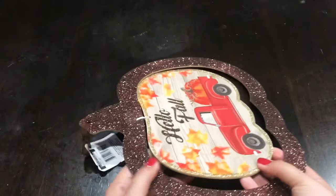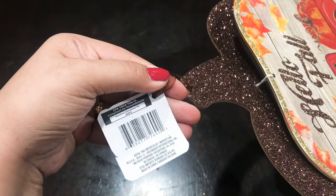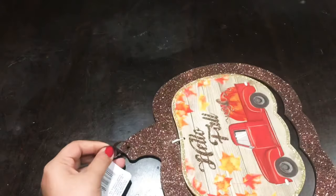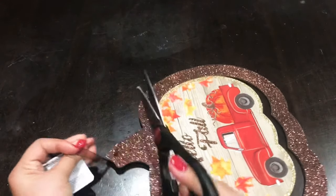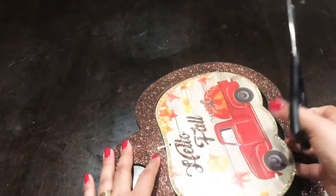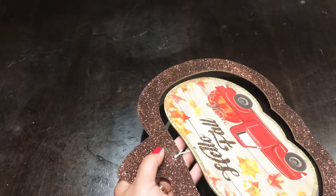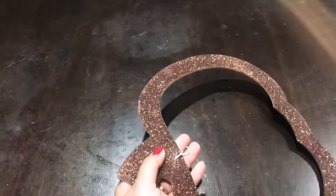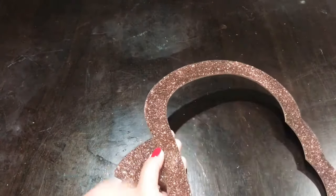I'm going to start off with one of these pumpkin hanging decor from Dollar Tree — here is the barcode just in case you'd like to find it online. I'm just going to take the tag off and I'm actually going to take out the center part. That part with the red truck, I will be cutting that off as well, but I can save that for another project. We're only going to use this glittered frame.